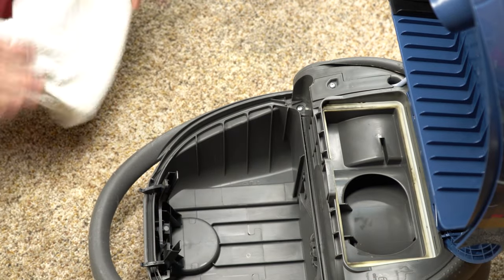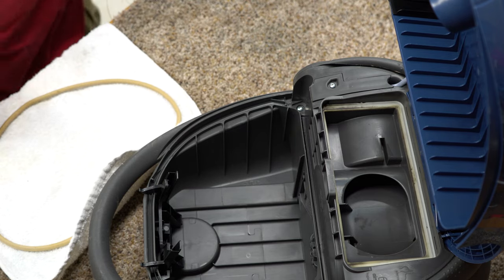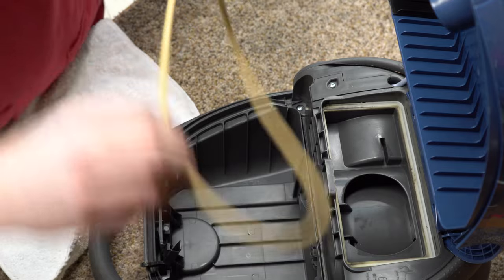I have new filters on the way for this machine — please hold your comments on that. I didn't forget the filter.